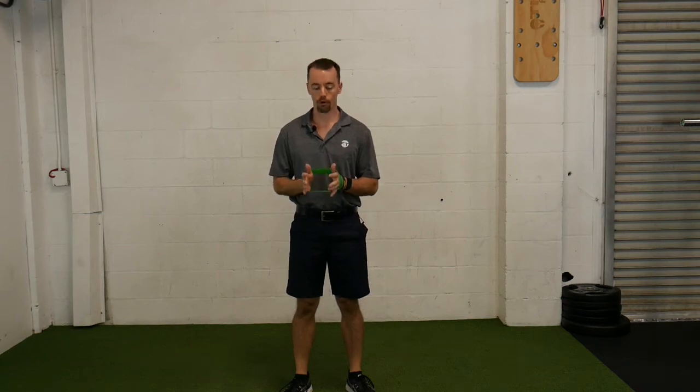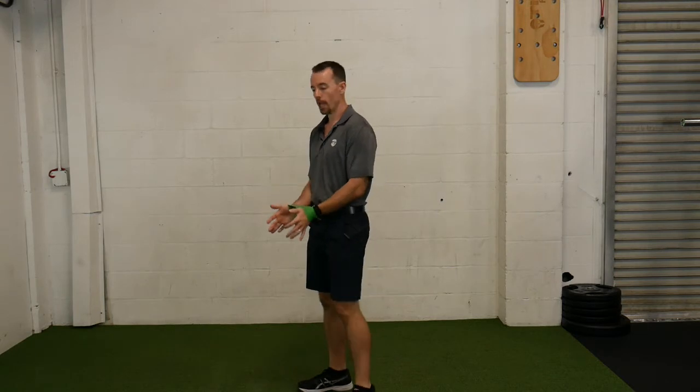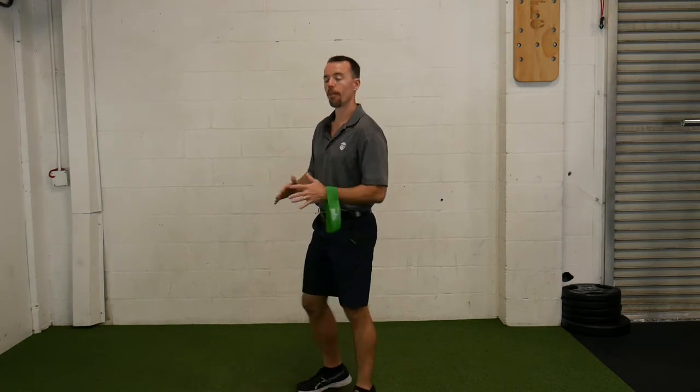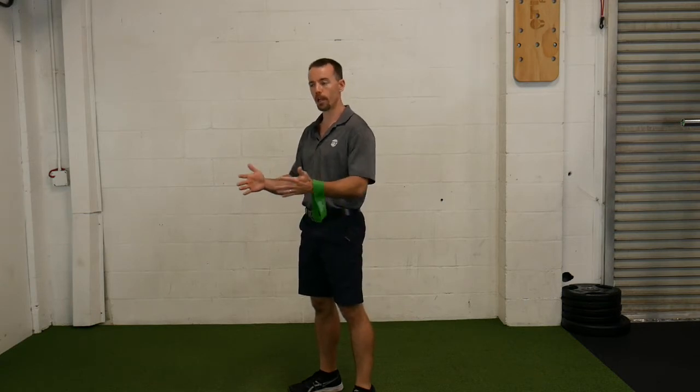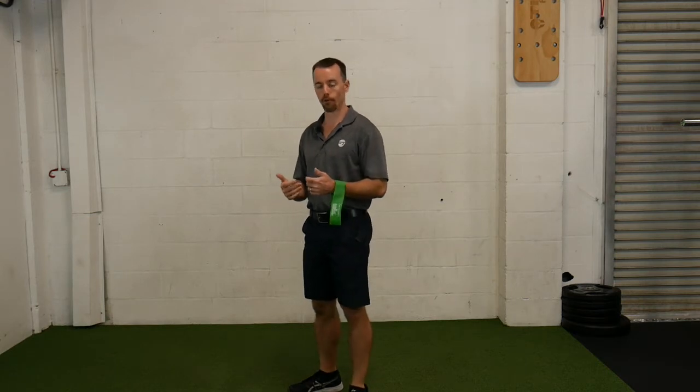This is a miniband pull apart row. I've got the miniband, I'm going to put it around my wrist. What I'm going to do is pull it apart and row. There's nothing that I'm actually rowing, but the pull apart — putting the tension on it and focusing on squeezing the shoulder blades — will still get the job done here that we're looking for.